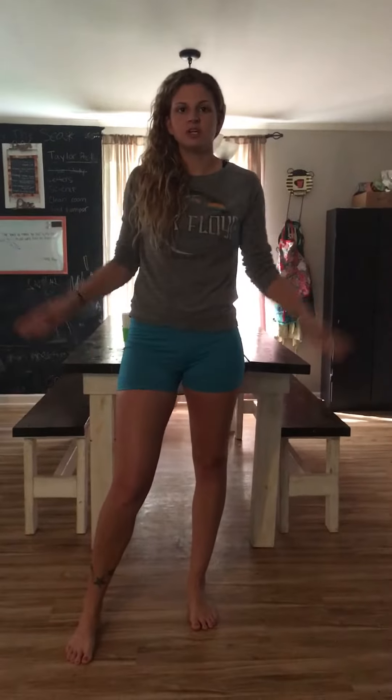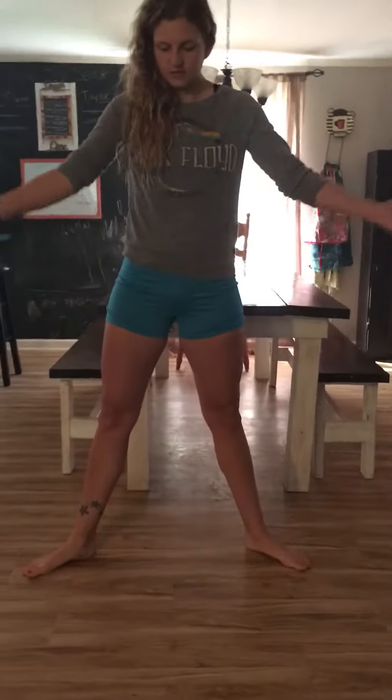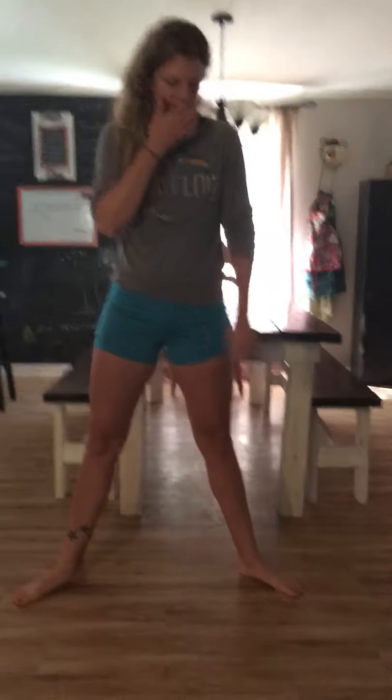They look kind of crazy, especially when you got long legs like mine, but it's okay — they work the inner and outer thigh, and that's where a lot of women have problem areas. You're gonna stand wide leg like this, toes out to the side, and when we squat we're just gonna go down like we did yesterday, keep our knees behind our toes, and stick your butt out.